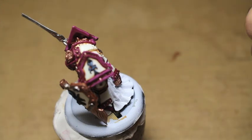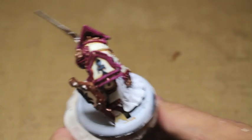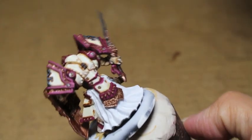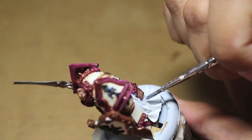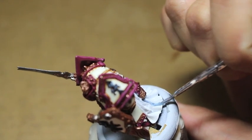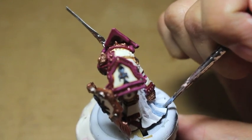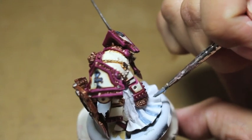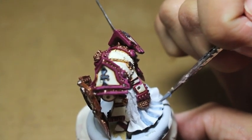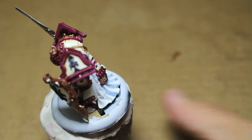In this next section, I'm taking my Rust Grey and thinning it down a lot. You can use Lahmian Medium, which is a Games Workshop product and one of their lesser known, lesser appreciated colors. It's great at separating the pigments of your paint and allowing you to move it around your model with great brush control. It flows really well for most layer paints. Lahmian Medium is definitely a product I highly recommend — it basically turns your layer paints into shades or washes.